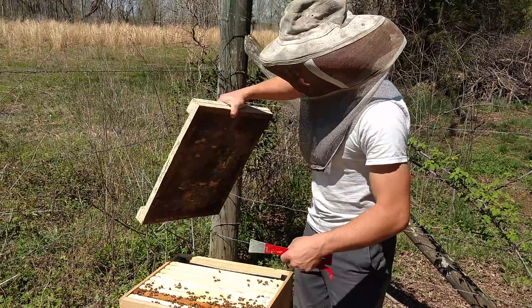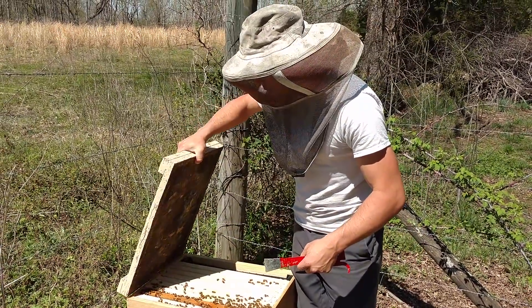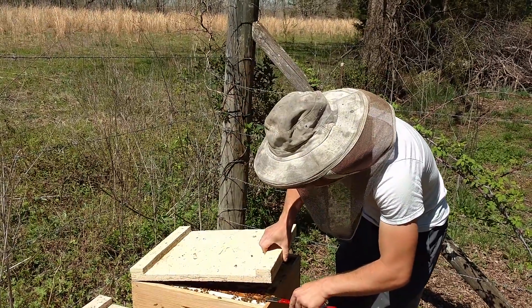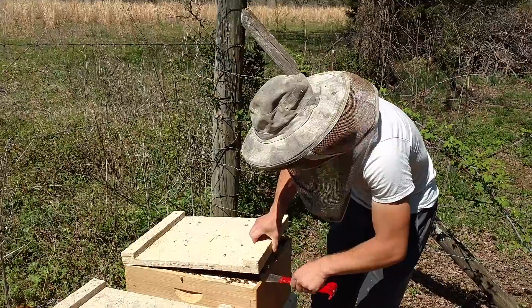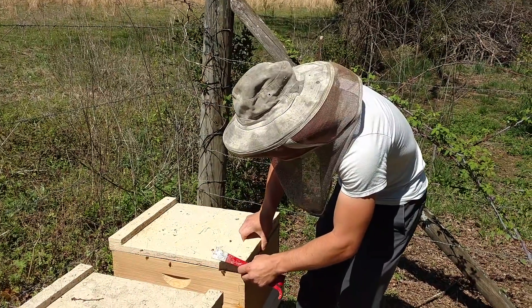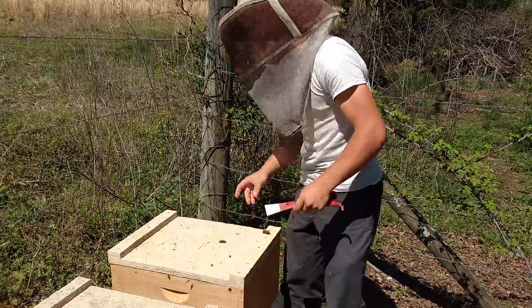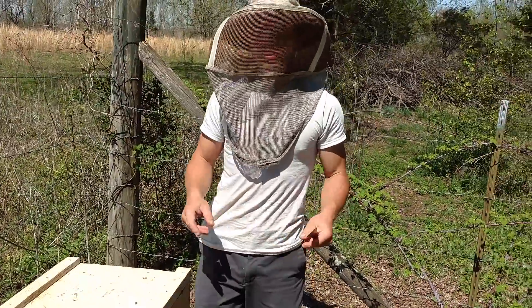We are going to have a big inspection on the next video — more profit-style beekeeping. We just have so much more coming up; I can't even remember all of them. I'm trying to make a list and keep track of all the requests. Thanks so much for watching our videos. Any comments, questions, or insults — leave them below.